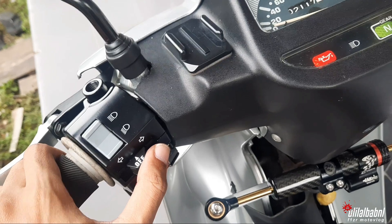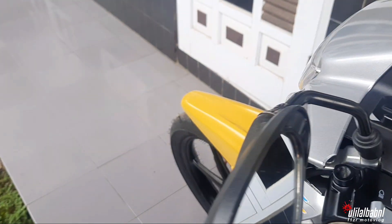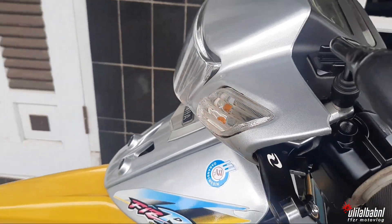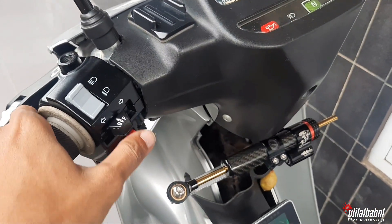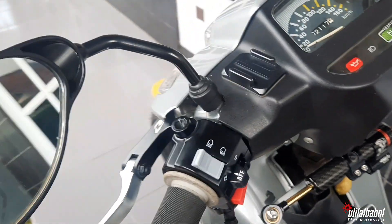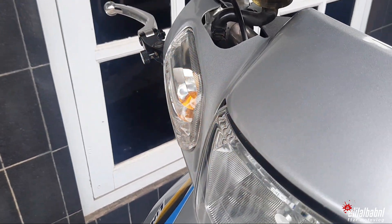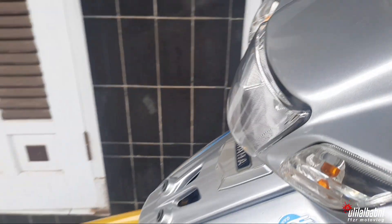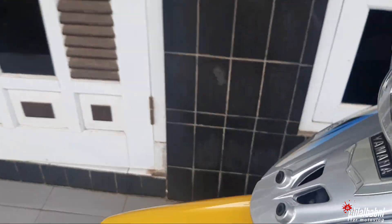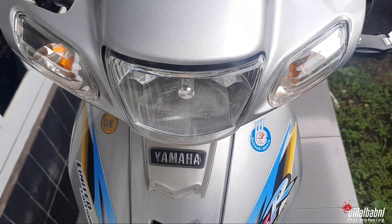Nah, kita coba yang ke kiri dulu teman-teman. Selanjutnya kita coba yang ke kanan. Dua-duanya fungsi - kita coba sekali lagi biar puas.